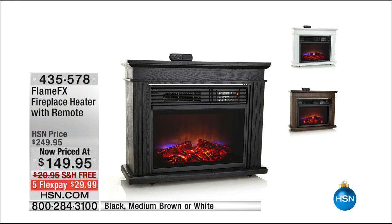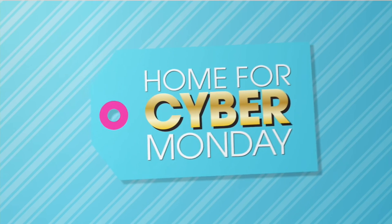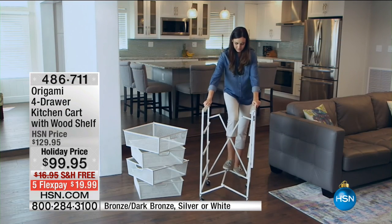Coming up in just a little bit: this is the best value we've ever done on the Flame FX. This is how you are going to create ambiance with the most realistic-looking fireplace — furniture-grade wood, full-size fireplace. It's stunning. This is true infrared heating technology with 1,500 watts of power — that baby can warm a 1,200-square-foot room. Maybe you don't need to crank up the heater so high — just heat the room that you're in, all while having the most beautiful ambiance. Available in black, medium brown, and white, on free shipping and handling today.